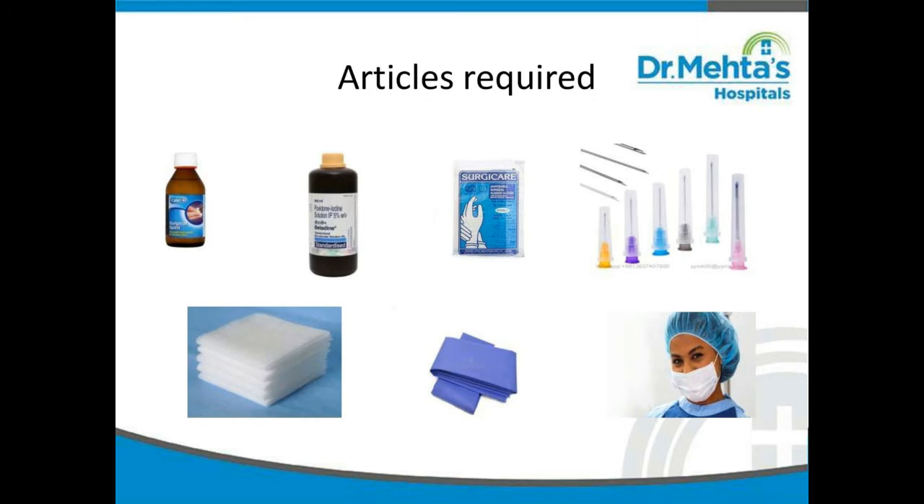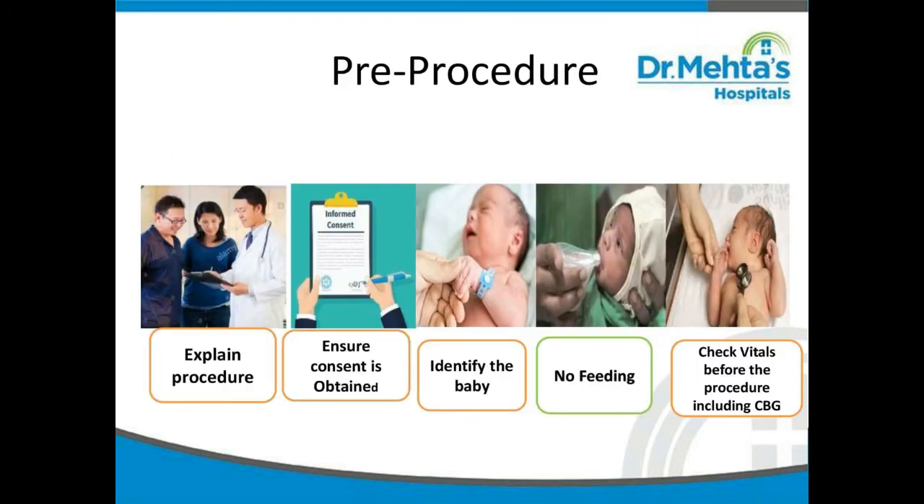What are the articles required for lumbar puncture? Spirit, betadine, surgical gloves, disposable needles, sterile gauze, central hole towel, and PPE kit. Before doing the procedure, explain the procedure to the parents, ensure consent is obtained, identify the baby correctly, don't feed prior to procedure in order to prevent aspiration, and check vitals before the procedure including CBG.